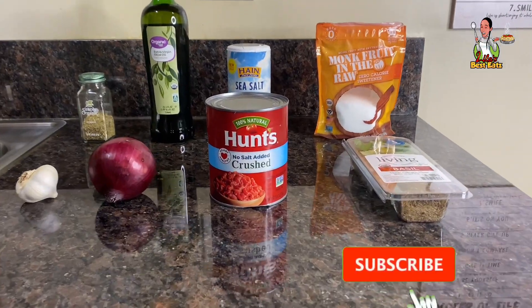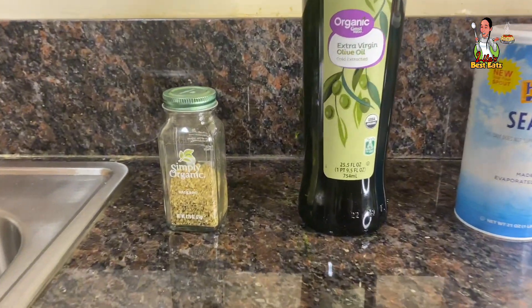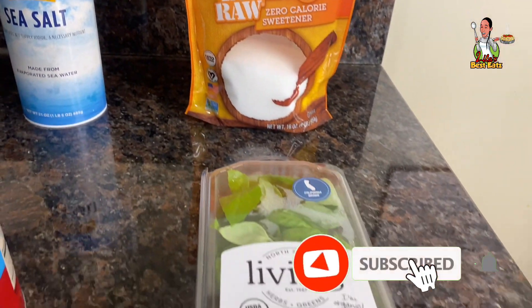Okay guys, here are the ingredients for the tomato basil sauce. You'll need crushed tomatoes — no salt added — red onion, garlic, dried oregano, olive oil, sea salt, monk fruit or regular sugar, and fresh basil leaves.